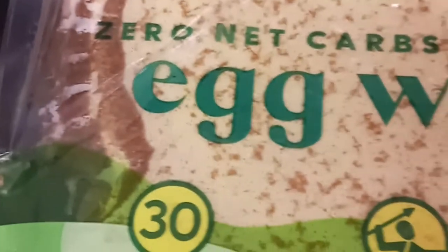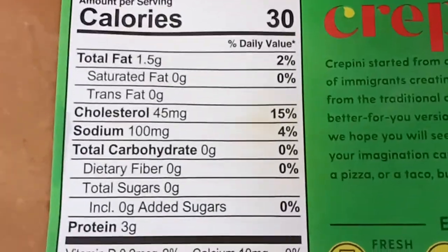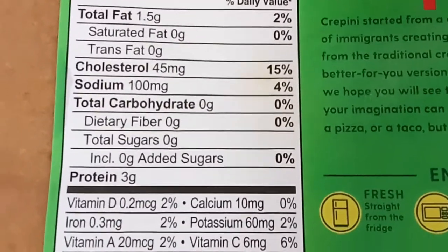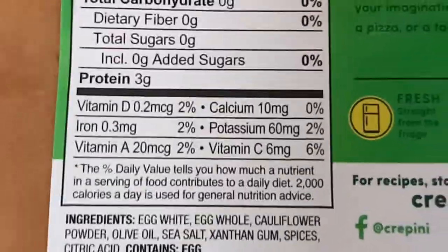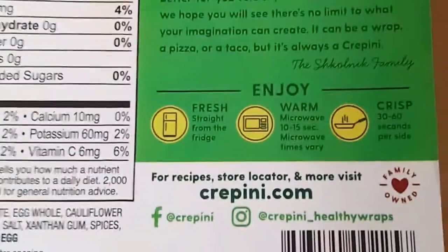These are some zero net carb egg wraps — 30 calories per egg wrap. As you can see, it has one and a half grams total fat, no carbs, and three grams of protein. Ingredients are egg white, whole egg, cauliflower powder, olive oil, sea salt, xanthan gum, spices, citric acid, and of course some eggs. I'm going to use these today in my keto enchilada casserole.